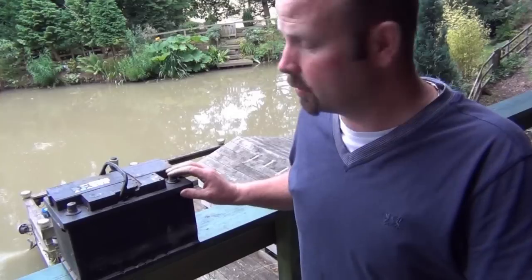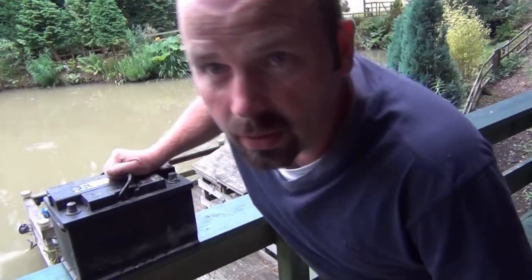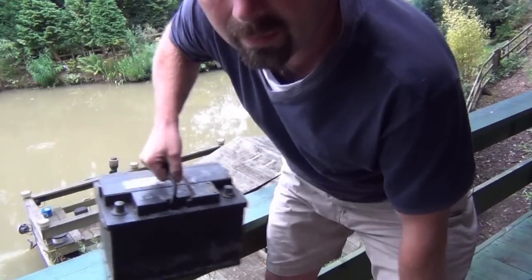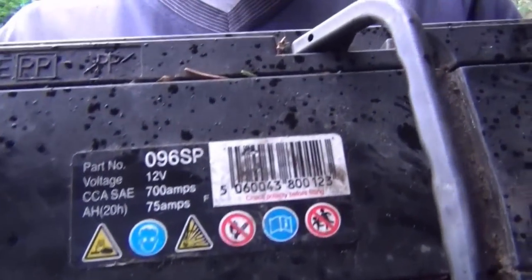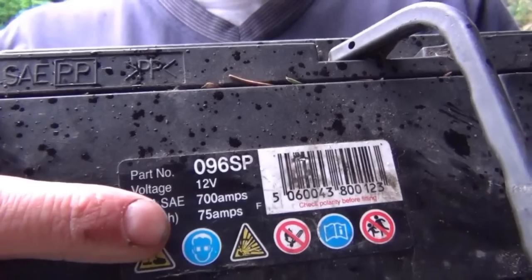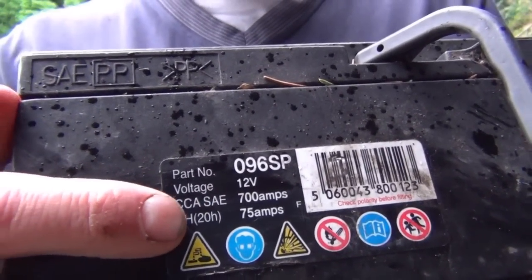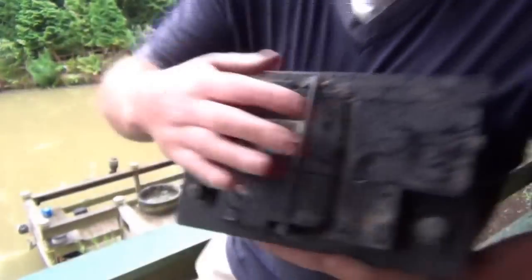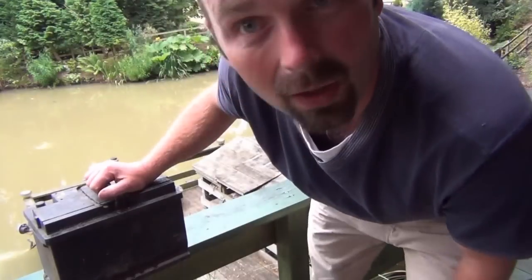Just a quick note on the battery I'm using — it's actually out of a four-wheel drive, so it's a very heavy battery. The specs are 700 amps, 12 volts, 75 amp-hours over 20 hours. It's a beast of a battery and it should last a hell of a long time.